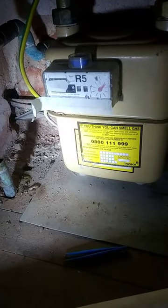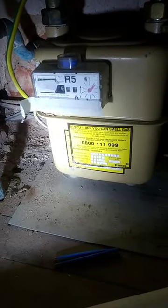Hi YouTube, this is my Schlumberger R5 — it's a gas meter. It's under my stairs so it's not very bright under here, that's why I'm shining a torch.